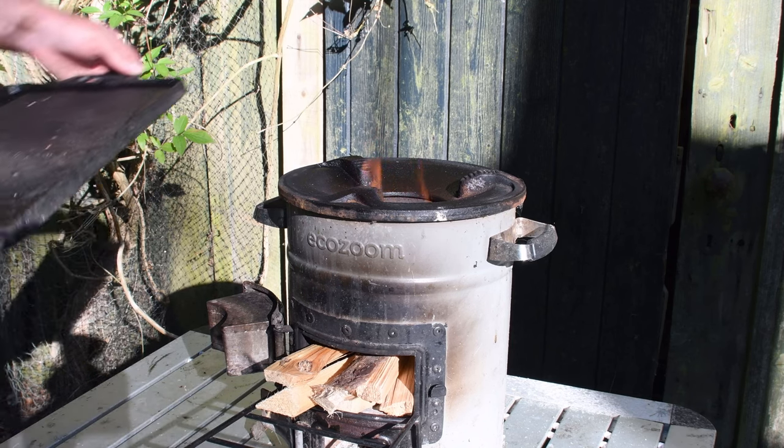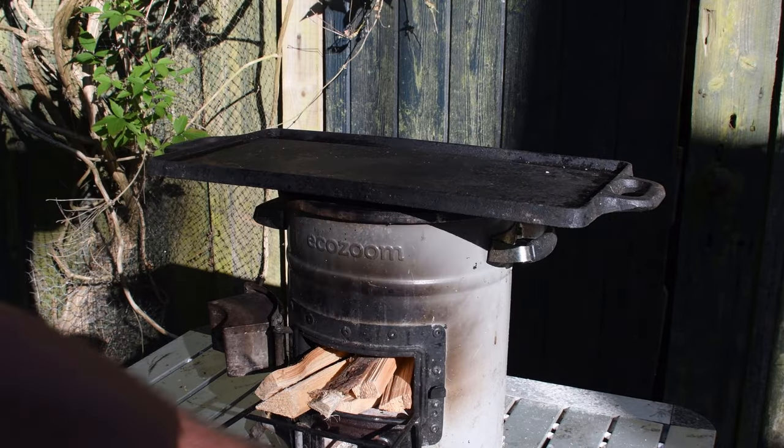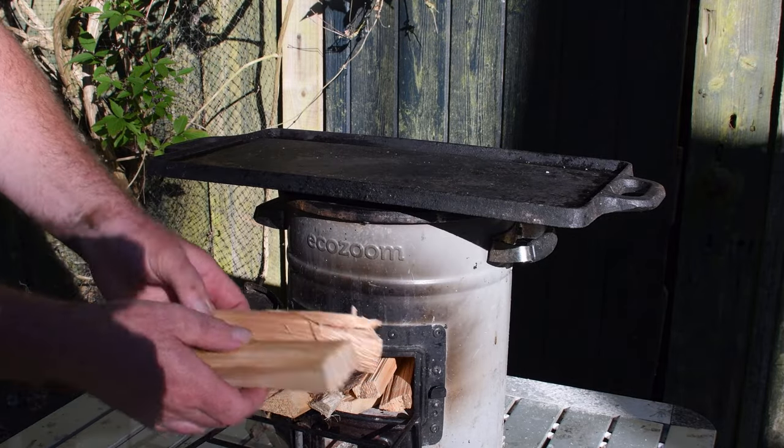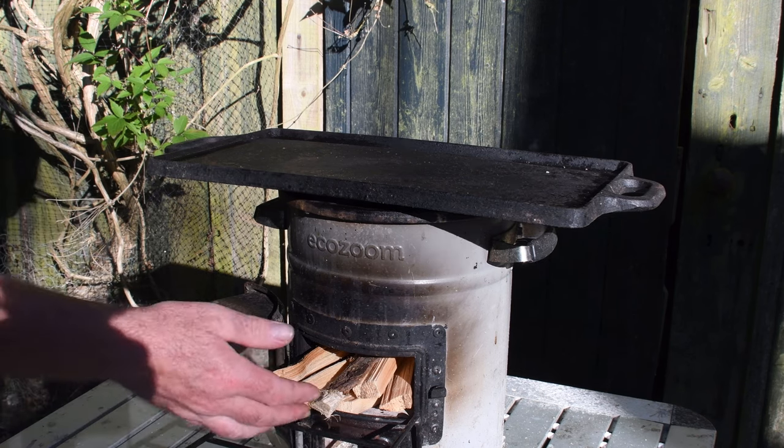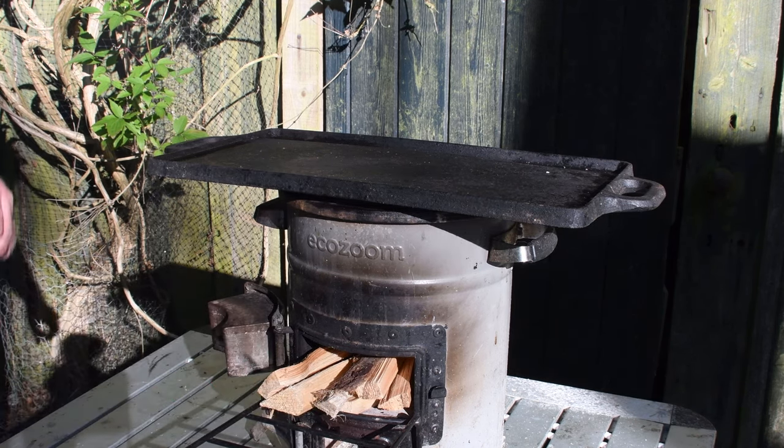All I need to do here is put this griddle on. All my wood is all prepped and ready. Thank you to my friend who dropped all this off for me — that was very kind. It's all cut to this size and it just fits in that EcoZoom. No problem at all.